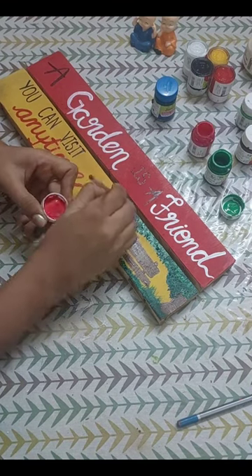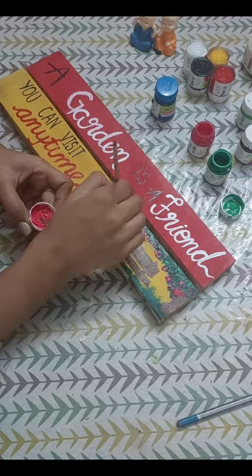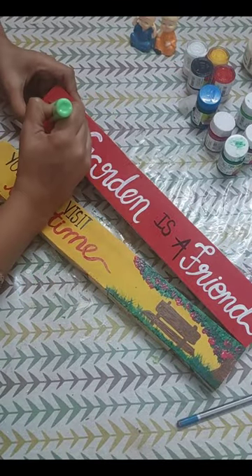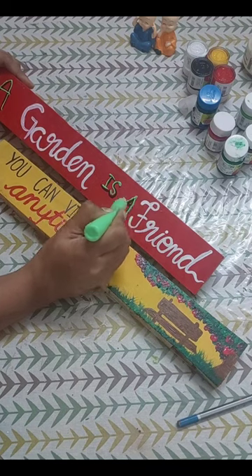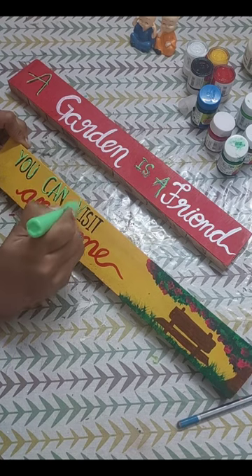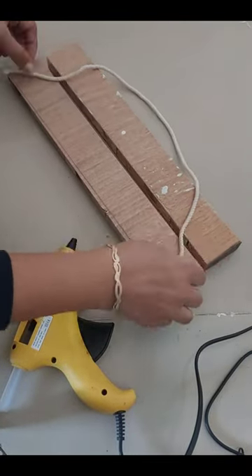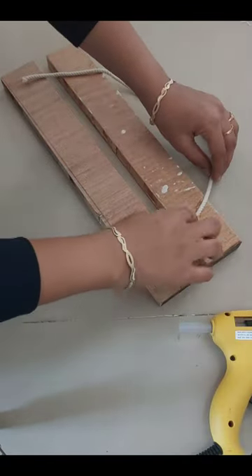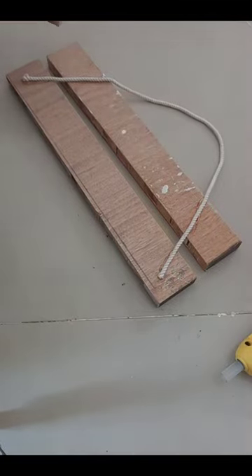Now I will draw some flowers in pink color which will look very beautiful. Now I am taking a 3D cone liner here. I will highlight some details on my artwork so that it will look very beautiful.